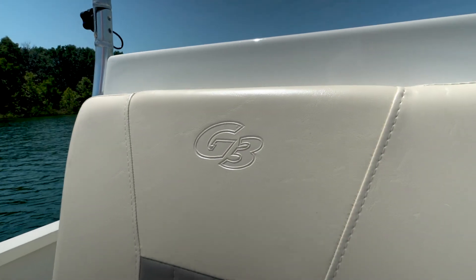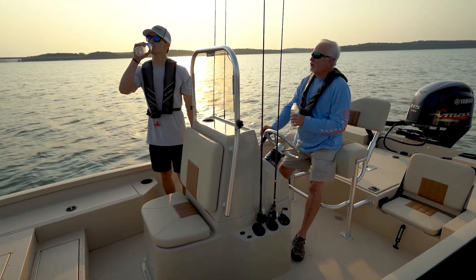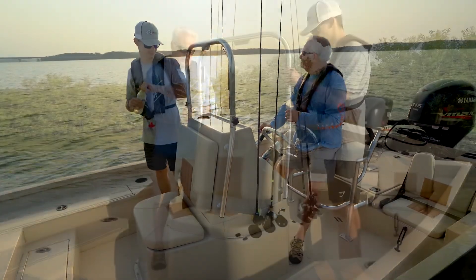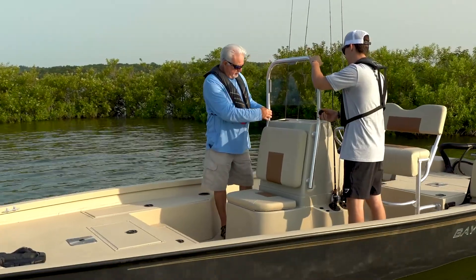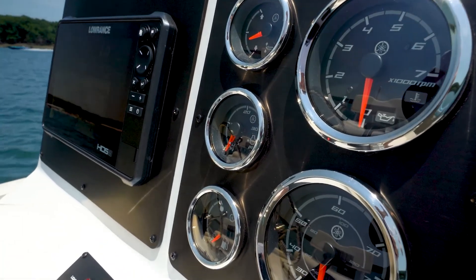Upholstery will be enhanced with the addition of a G3 embossed logo. A new medium-sized console will be available in white, buckskin, or desert brown to match your interior color choice. A folding grab rail, quick-remove windshield, and Yamaha gauges are notable features on this new console design.